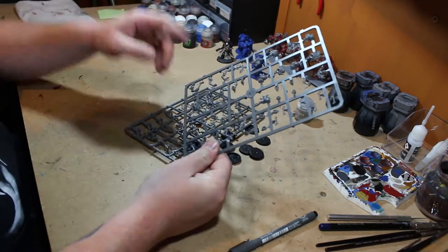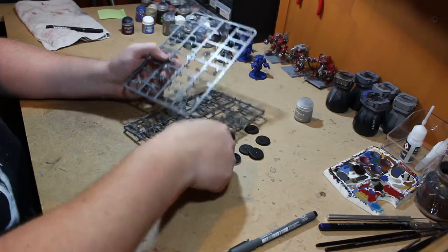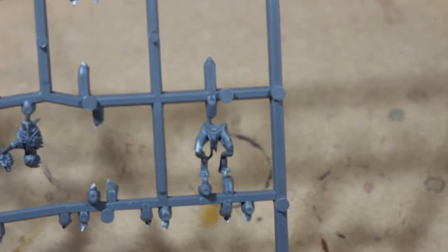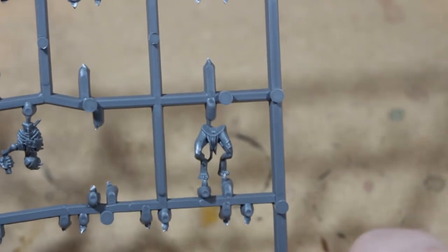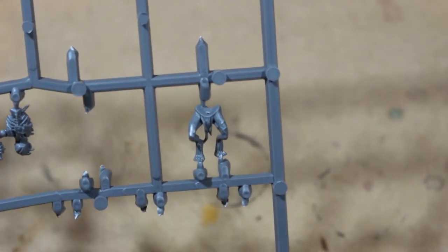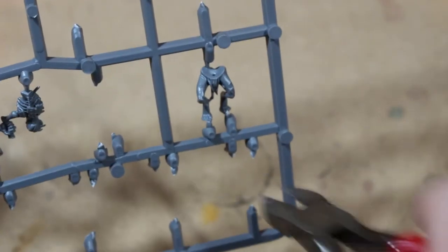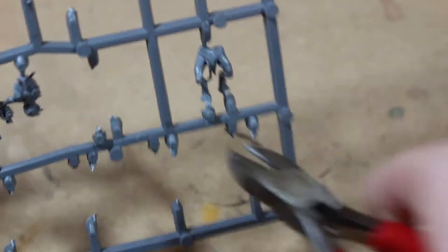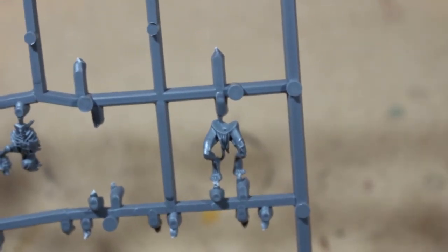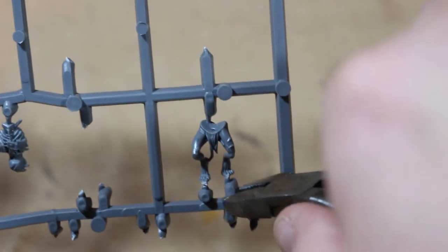What I'm going to do is start with the legs — I'll clip all the legs off and glue them onto the bases so they can dry before I move on to anything else. I picked up pretty quickly that the feet of the crypt ghouls are really really small and can be very fragile. I'd recommend using small pliers — the right foot comes off handy enough, but the other foot behind it might be trickier and you might damage some of the toes, so maybe clip the bigger part off first.